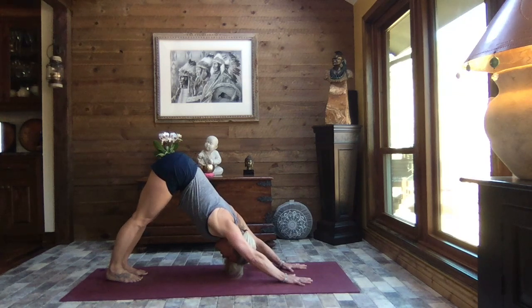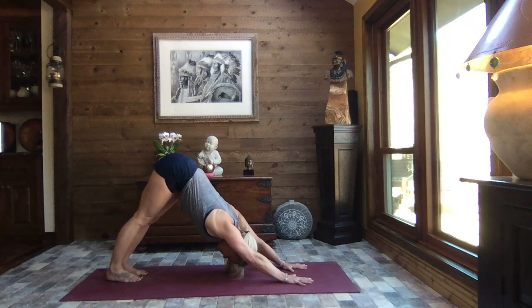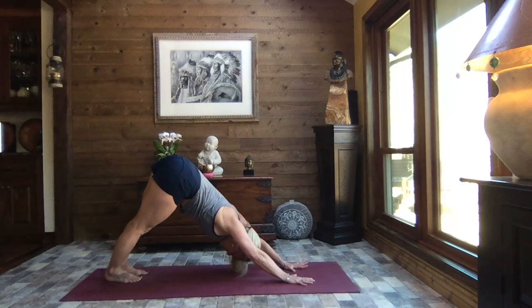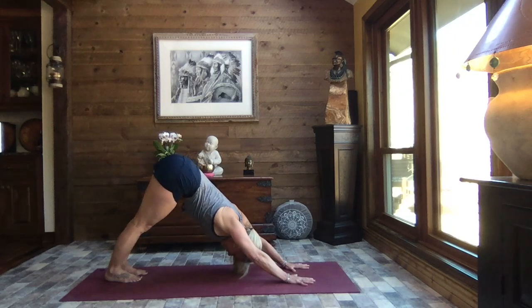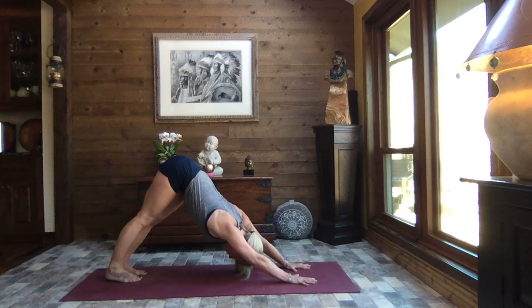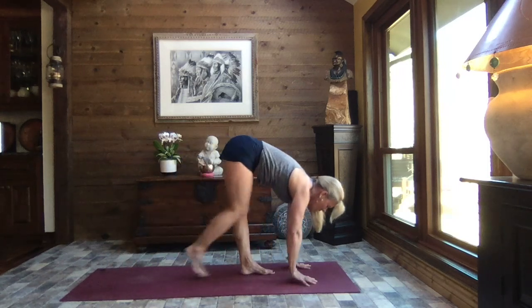Let's sway those hips side to side. On those days you need a little TLC, a little quieter time — take it, be gentle, be kind. On those days when you need a little butt-whooping — make it happen. And if you decide halfway through that wasn't the best idea, switch it up. Find that TLC, but just take care of yourself. Don't be too judgmental or critical — show yourself some grace. Coming back to center, taking the gaze between your hands, walk those feet in to forward fold.